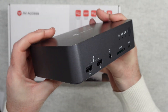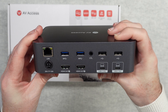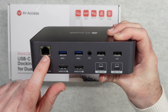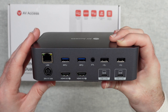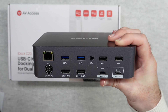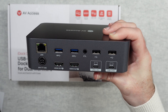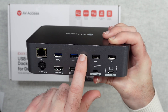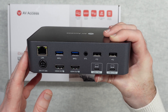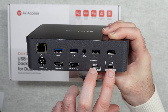On the back we have the connector for the power supply, gigabit ethernet for faster wired connectivity, two USB 3 sockets, two USB 2 sockets, a control port, HDMI out one and two for the two monitors, and USB-C in one and two for your two laptops.